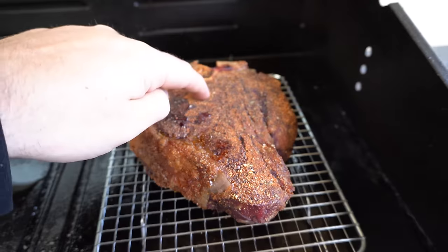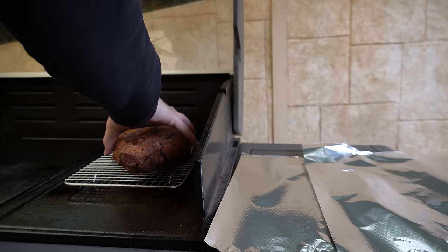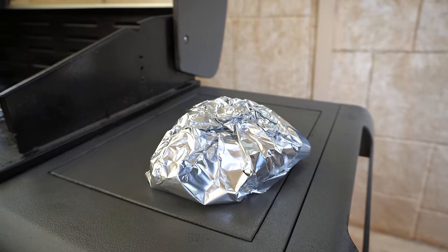Our steak's been in for an hour and a half now. I did check it after an hour but it was still quite a ways off, so let's open up our barbecue and have a look. We've got some beautiful color on here — let's check the internal temperature. We're at about 120 Fahrenheit or 49 degrees Celsius internal, so once we get to our target temperature — which should take another five or ten minutes — we'll get our steak out, give it a rest, and then set up for a sear.